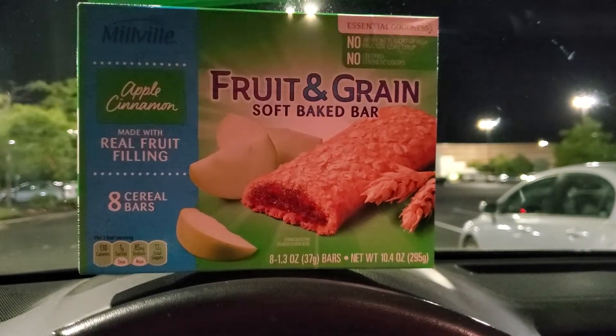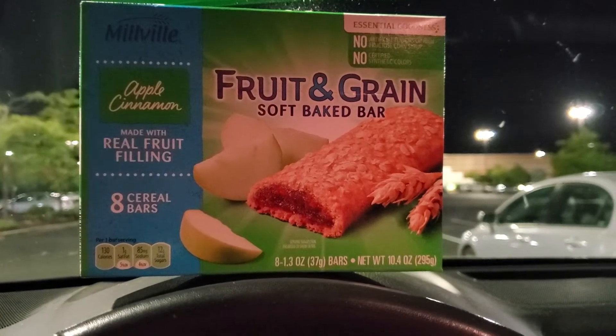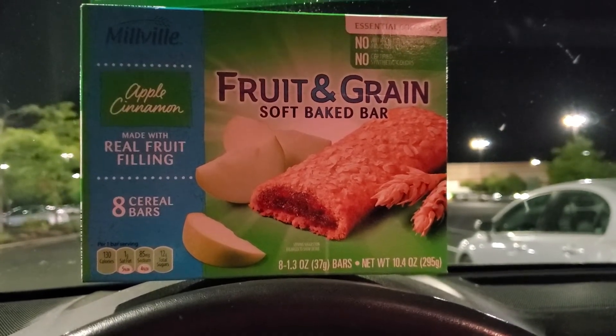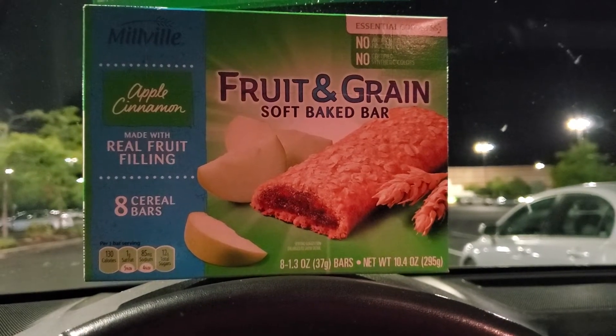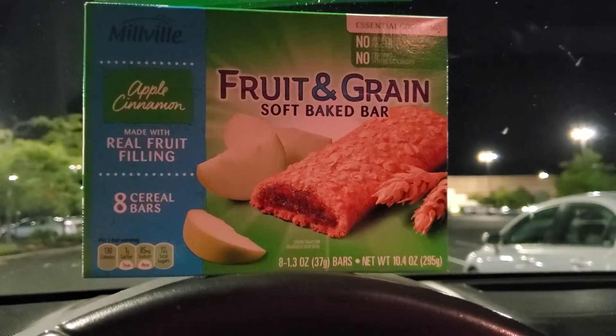Hi everyone! Welcome back to Clipping for Coupons with Allie. It is pretty late here — almost 9 o'clock at night — and I ran to my local Aldi grocery store right before closing just to pick up a few things.